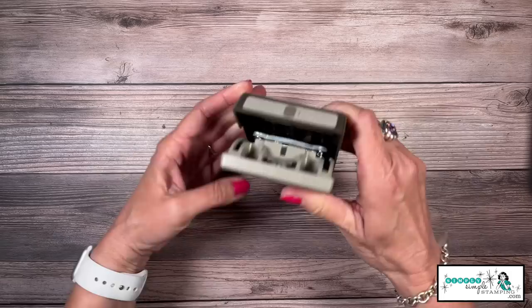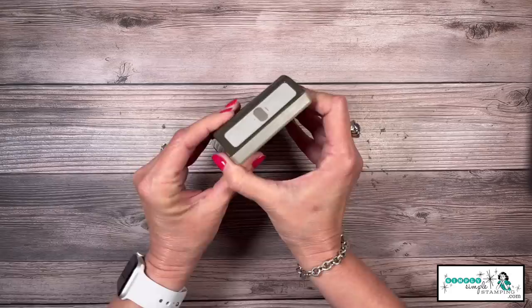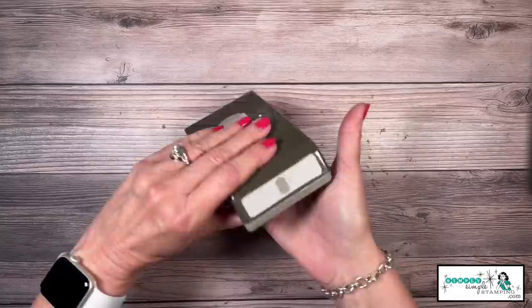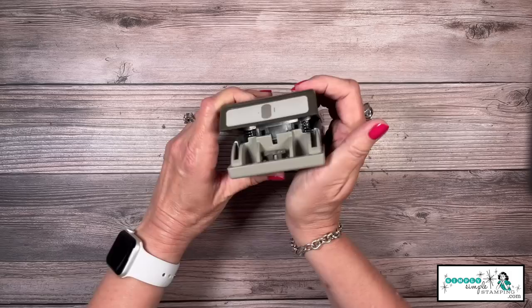I've also been known to drop it onto my carpeted floor — just give it a good drop — and a lot of times that'll help release whatever has gotten stuck in there. I've used that tip several times and you've told me it's helped you too. Now, I want to flip my punch over because this is a good opportunity to share about our punches. When open, you can push that lever and it is now locked, so you can see exactly what punch it is from the image on the front. To start punching, hold it with both hands and release that lever.